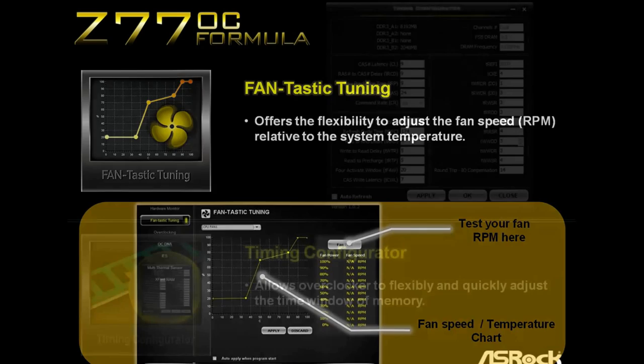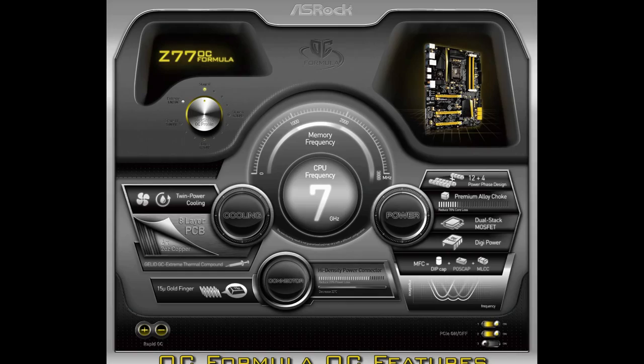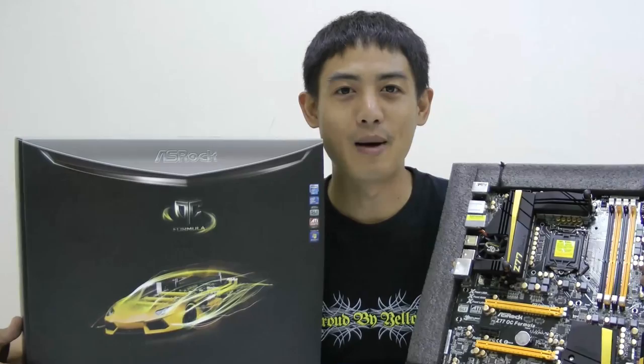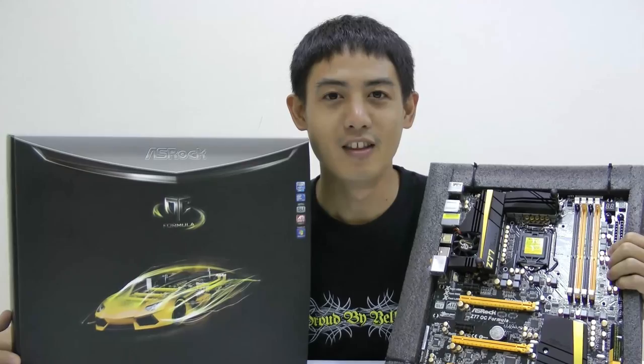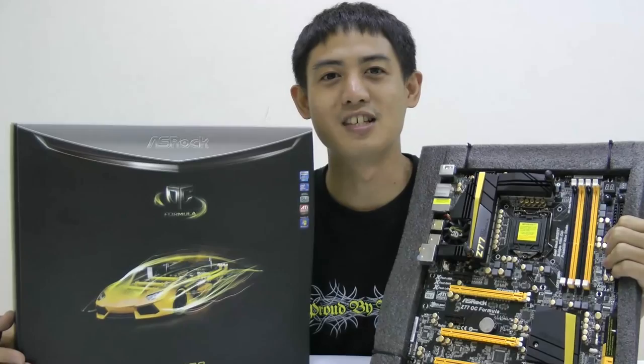Also, Z77 OC Formula comes with a timing configurator software used for memory timing. These are all features for overclockers and they are very easy to use. So this is our Z77 OC Formula unboxing. If you have any questions or comments, or would like to see us unbox other products from ASRock, you can leave a comment down below. And once again, this motherboard is designed by the world overclocking champion, Nick Xie. If you like this motherboard as much as I do, you should look it up at stores — it will probably be available within two weeks or so. See you next time.